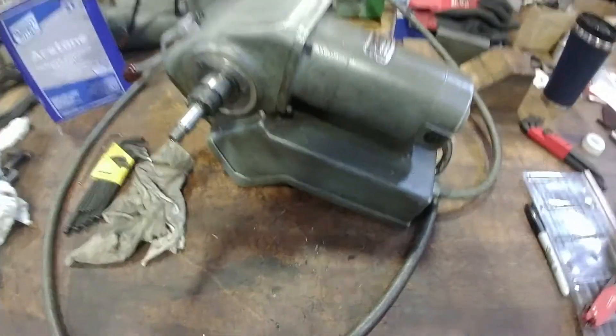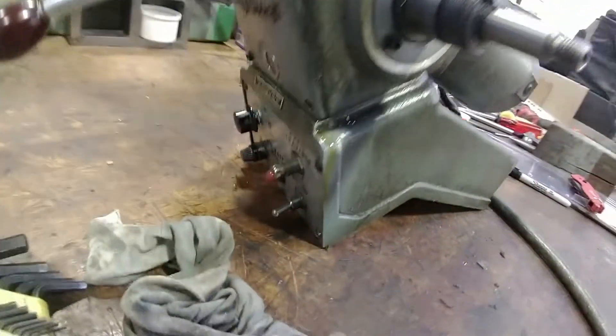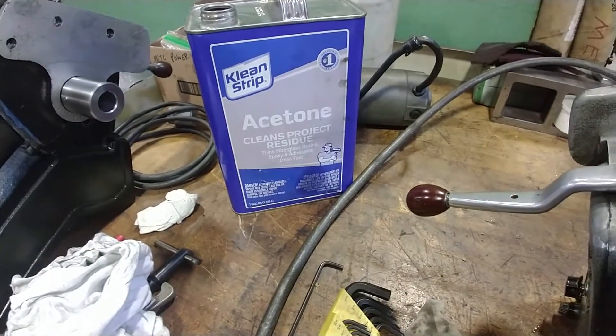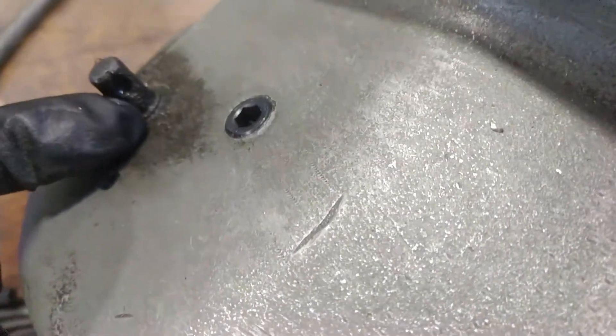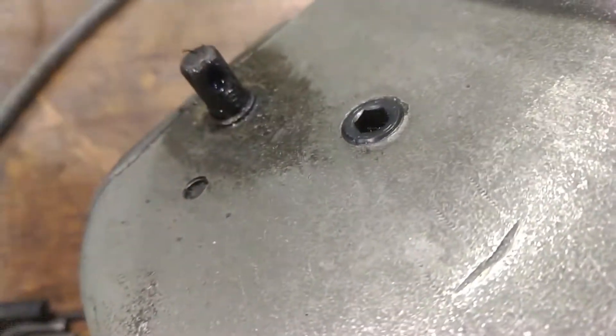Power feeds 101 — first step is cleaning. Pretty gross, got some oil leaking, but get all the grunge off before disassembly. Acetone is your friend. There's normally a small key that goes in here to hold the handle in place.